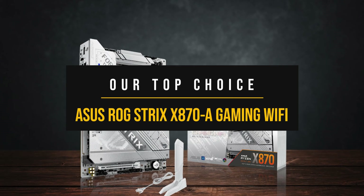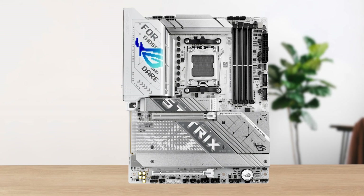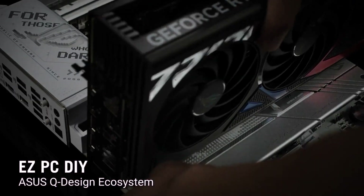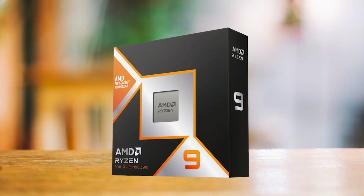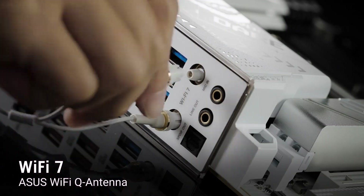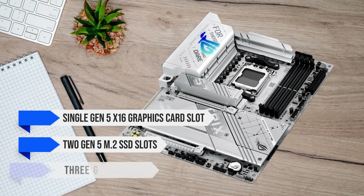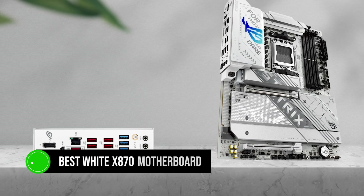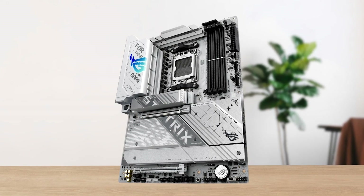Finally, my top choice is the ASUS ROG Strix X870E Gaming Wi-Fi. This motherboard stands out as the most balanced choice for the majority of PC builders. It's not trying to be a hardcore overclocking board or a stripped-down budget model. Instead, it's well-rounded in all areas — whether that means having robust VRM cooling that can handle high-end chips like the Ryzen 9 9950X3D, or being well-equipped connectivity-wise, offering a single Gen 5 x16 graphics card slot, two Gen 5 M.2 SSD slots, and three Gen 4 SSD slots. It's also the best white X870 motherboard, thanks to its striking white PCB.